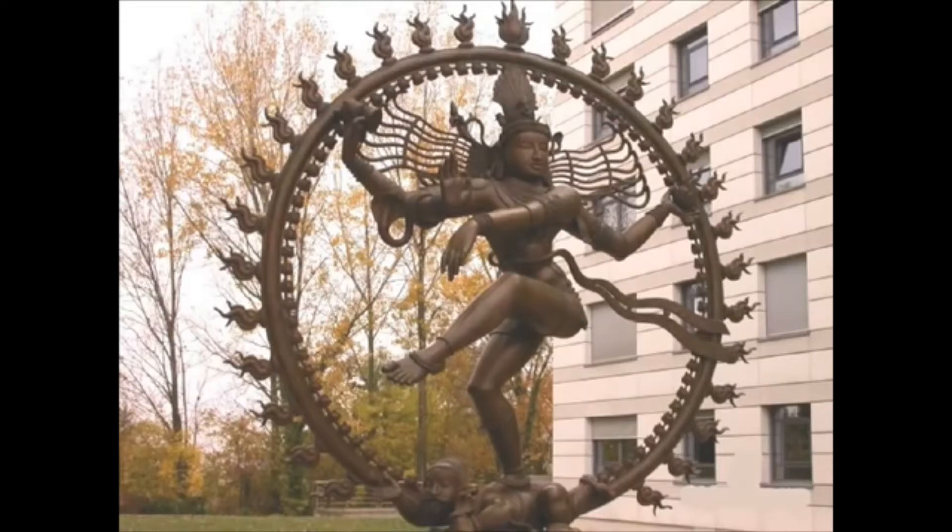He has four arms. In the upper right arm, he holds a little drum, which is the drum that summons things into creation — you beat upon this drum and things come into existence. In his left arm, he holds a fire, which is what destroys everything. He both creates and destroys.